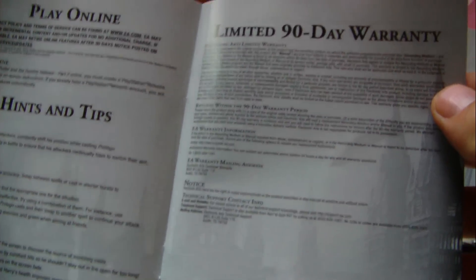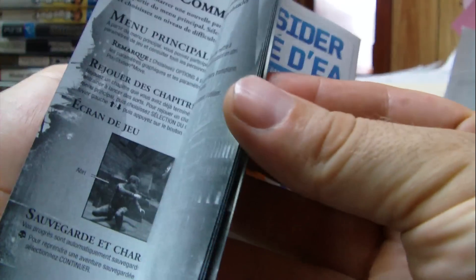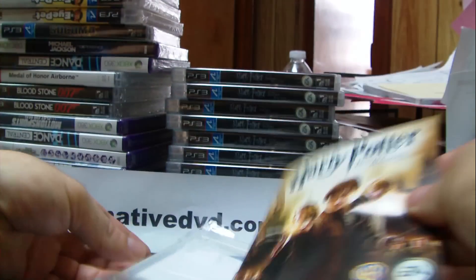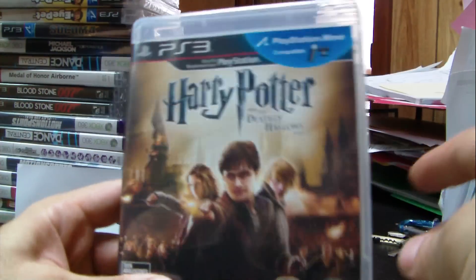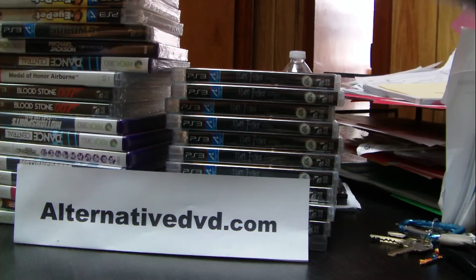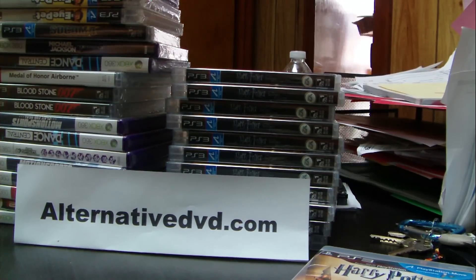At the end we have the 90-day warranty, and the rest of the booklet is the French version. It's not much of a booklet — black and white except for the cover. As I said, distributors and manufacturers are just starting to save a lot of money on booklets. Anyway, this is all for Harry Potter. Thank you again for following alternativedvd.com — follow the website for new coming releases and buy your video games at alternativedvd.com. Bye!